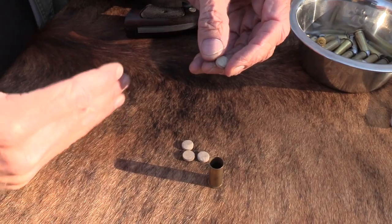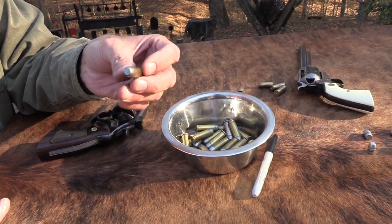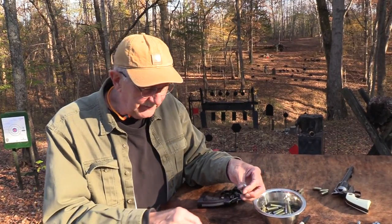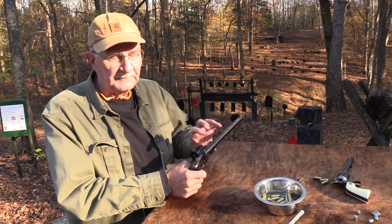Then it occurred to me — being the genius I am — when I resumed loading regular smokeless powder .45 Colt rounds, I said I don't shoot thousands and thousands of them, so I'm just going to make sure I've got plenty of these wads. I added a step to my reloading with smokeless powder, started putting that wad in before the bullet on those, and same thing — I don't get the leading that I used to. I don't do that with .44 Magnum though.